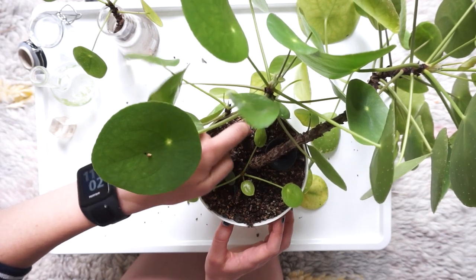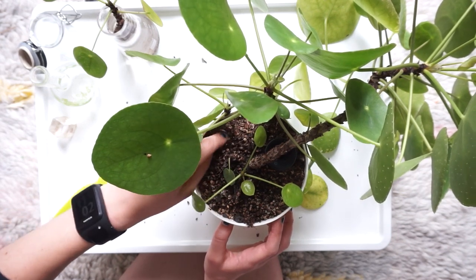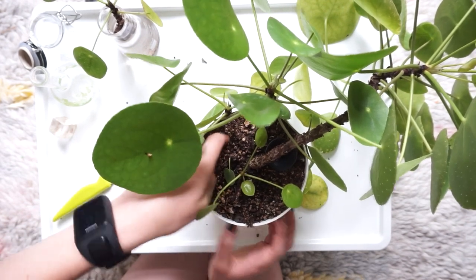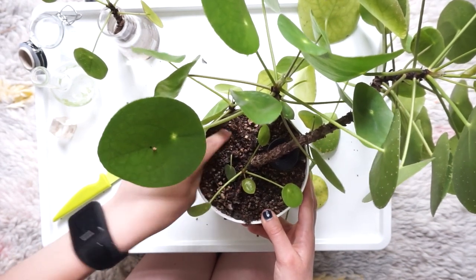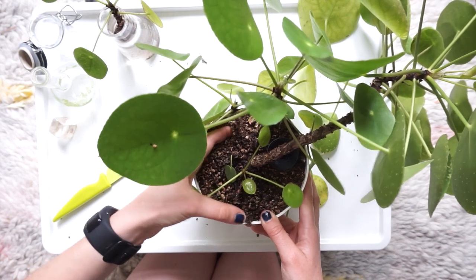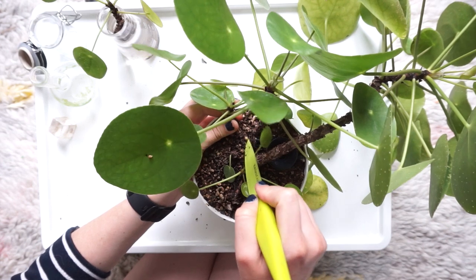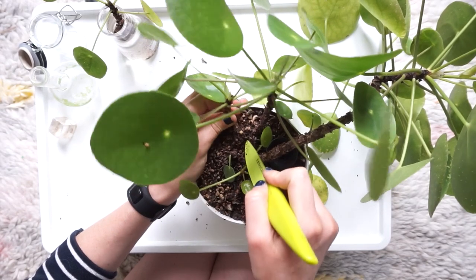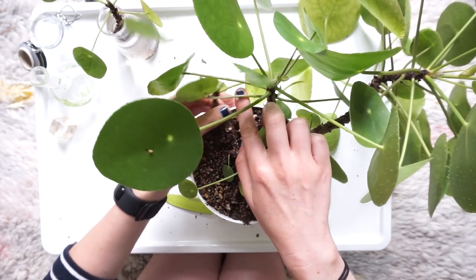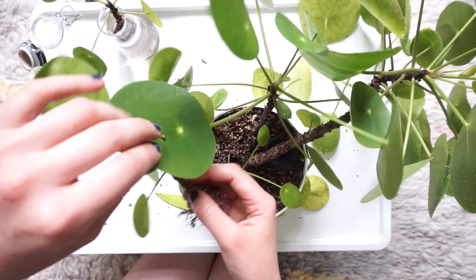I'm carefully digging around in the soil, being careful not to damage the mother plant. I'm actually using a mixture of soil and a hydroponic substrate called Lechuza Pon - the soil you can buy to use with Lechuza self-watering planters that I talked about in my last plant video. It's really good because it's got food in it for the plants, and its gravelly texture makes it easy to dig around in. But you don't have to use it - Pileas aren't fussy and any normal potting compost works fine.